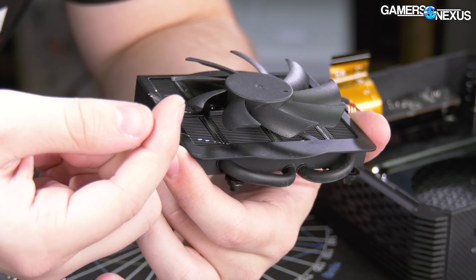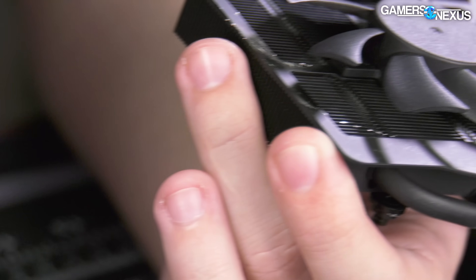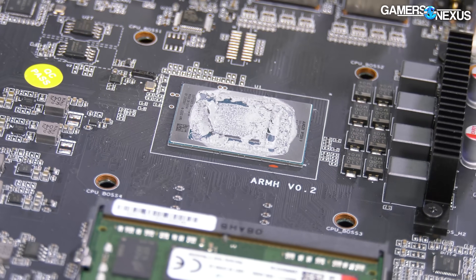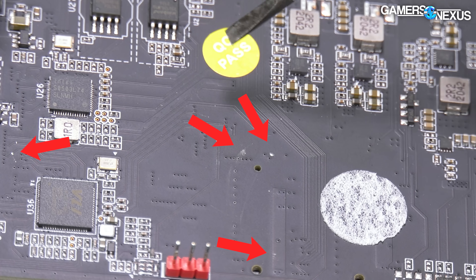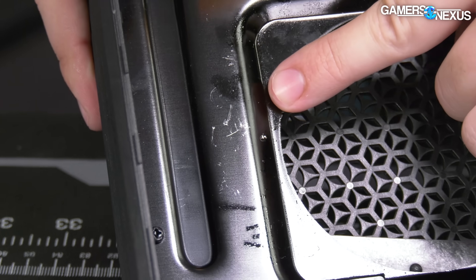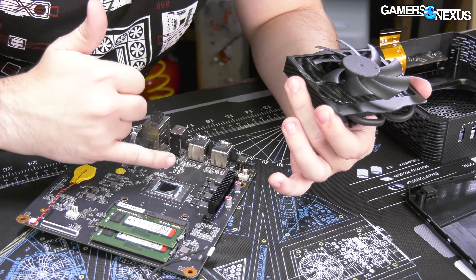This company shouldn't be allowed within a mile of liquid metal. It's all over the interior of the chassis of their mini pre-built computer, and the best part is that there's not even liquid metal on the CPU. It's just all over everything else — it's on the motherboard, it's on the chassis, it's on the fan. It's perfect for eventually causing a short circuit somewhere.